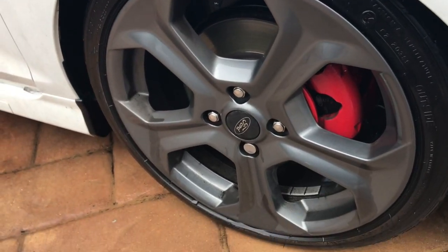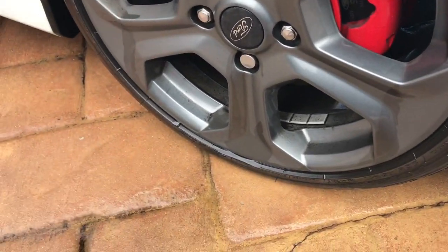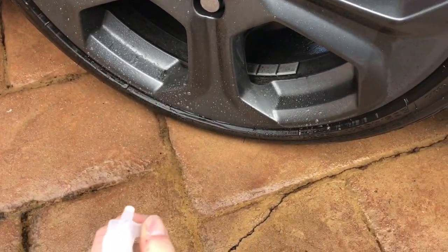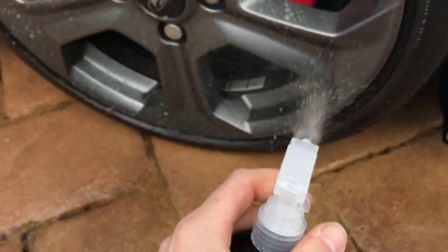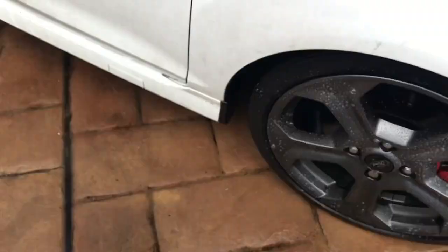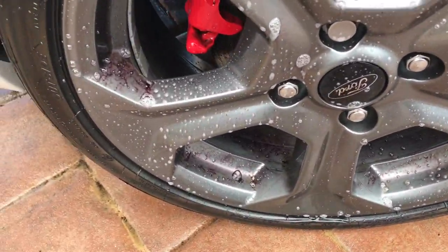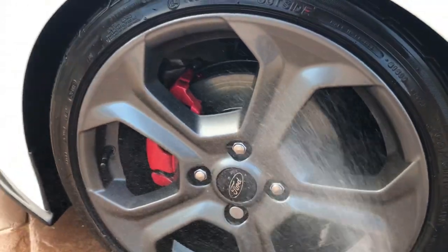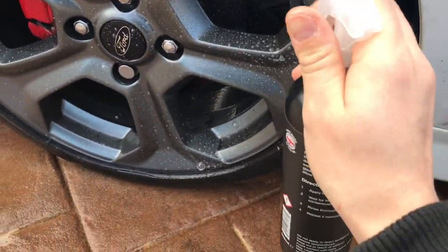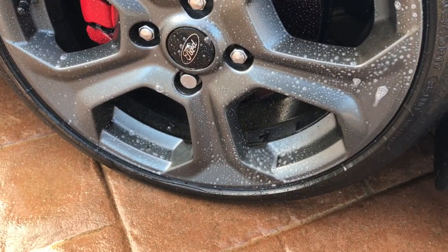I've just jet washed the wheels down to get all the loose grime and dirt off. Then unlock the bottle and give it a nice covering. Let it set and we'll watch all the iron fall out. Make your way around all four wheels — don't be too tight on it, give it a nice covering.